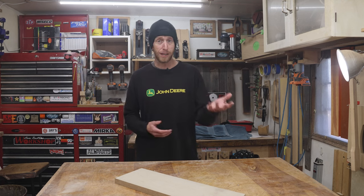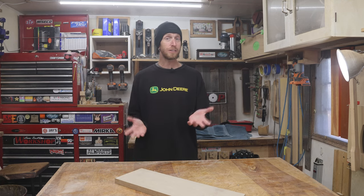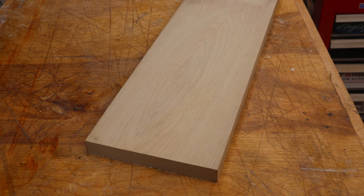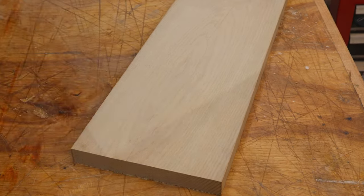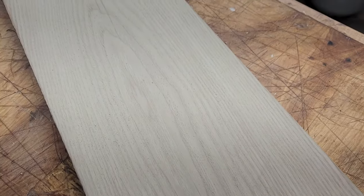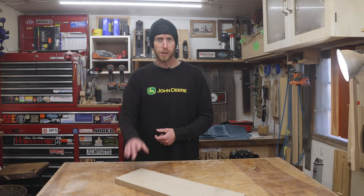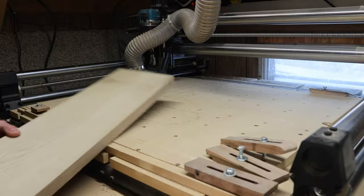I looked around the shop to find some materials, and I found a piece of sassafras that I think is going to work perfect for this project. Sassafras is kind of cool because, to me, it looks like a combination of white oak and ash mashed together. And if you've ever worked with sassafras, you'll know it also has a very interesting smell — kind of peppery — and it's kind of fun to work with. So let's get this piece loaded up on the CNC machine, because that's what I'm going to use to cut out these pieces.